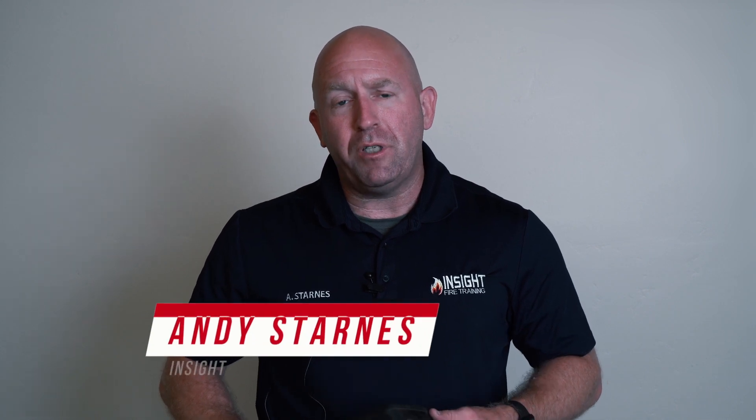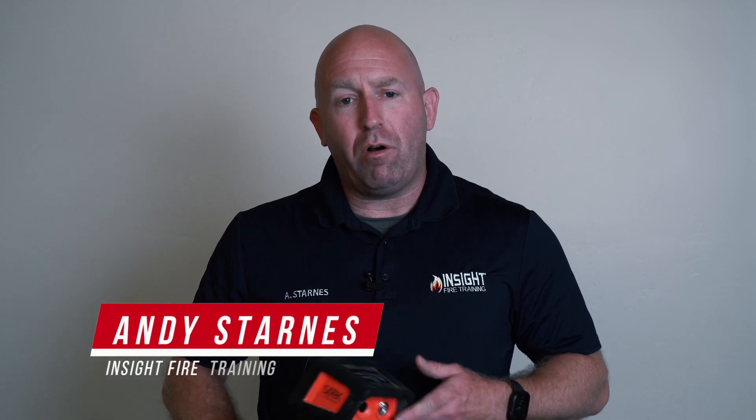We're going to talk about thermal imaging 101. Firefighters have to operate in a demanding, unforgiving environment — the last thing they need is something to complicate their job. Unfortunately, thermal imaging education has been left out in the fire service. There are places that offer good training, but it doesn't get trained on enough. These videos give you short educational bits of information to help you be smarter and more intelligently aggressive.